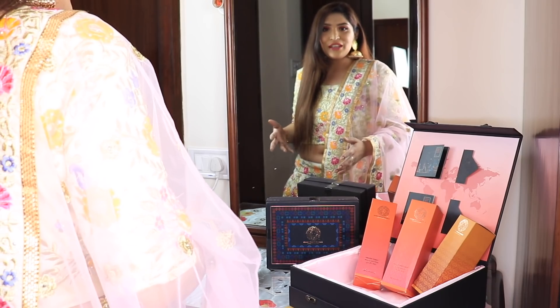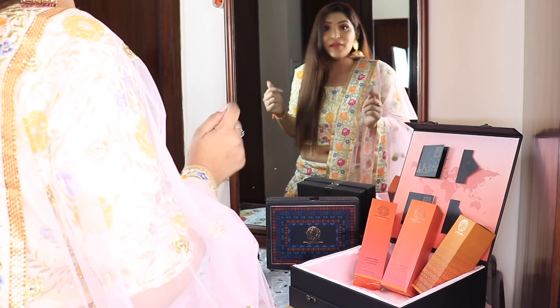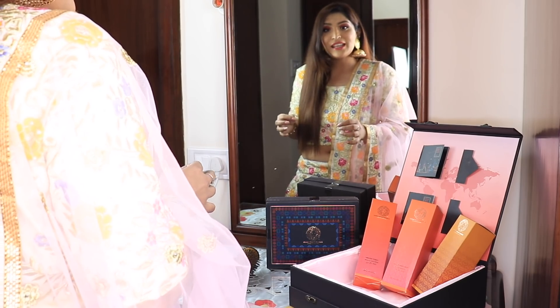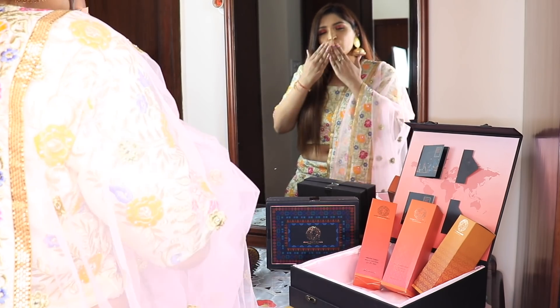With that, we've finished this pamper routine. You can check out all of the Global Beauty Secrets products — I will have links to them in the description bar, so make sure you check them out. I would suggest you do this routine about two times a week to make sure your skin looks phenomenal. I will see you guys super soon. Till then, take care. Bye.